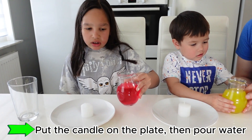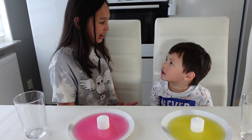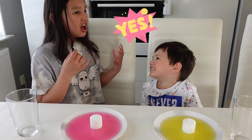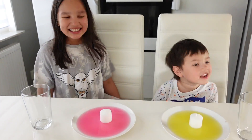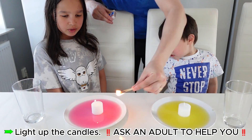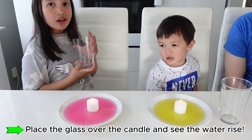First, we pour the water. Should we ask Daddy to light up our candles? Yeah. Okay. Daddy, light up the candles. I'm coming. Should we light up the candles? Yeah. Let's go. Light up the candles. Ask an adult. Let's go to the plants. I'll start the candles and see the water rise.